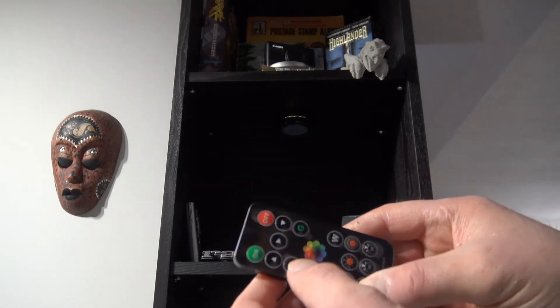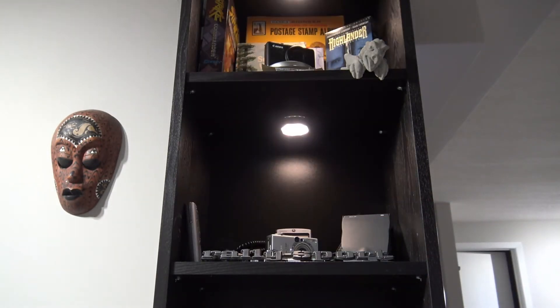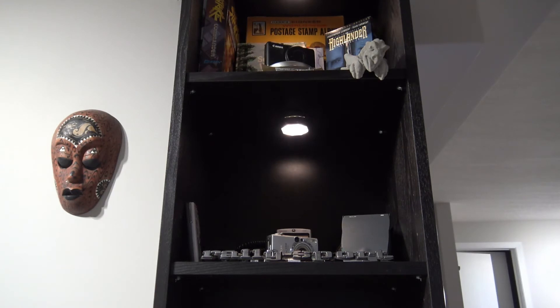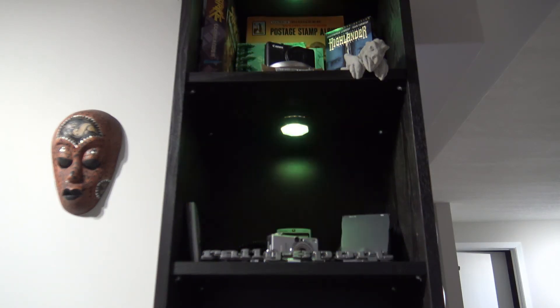When you turn it on you've got low, medium, and high brightness. You've got colors — you can go red, green, blue, or RGB. Purple is my favorite color — let's take a look. Right there, that's the color I like.